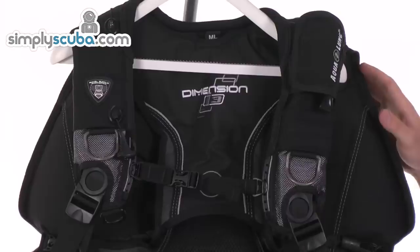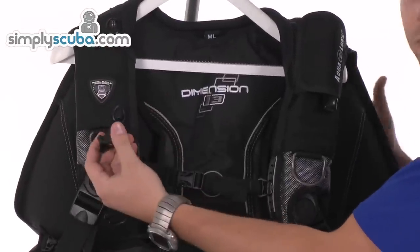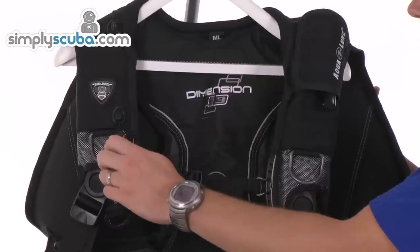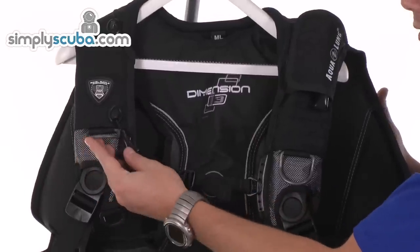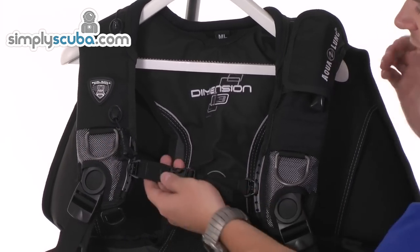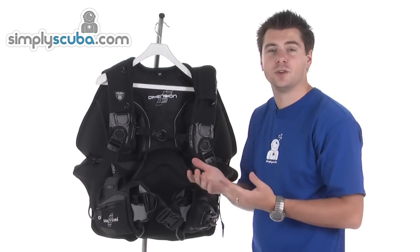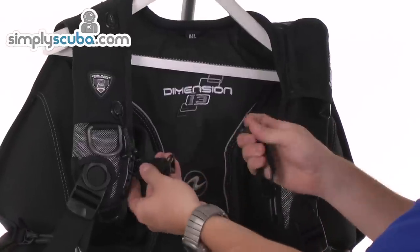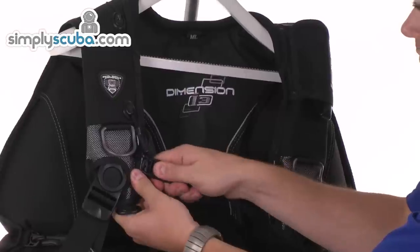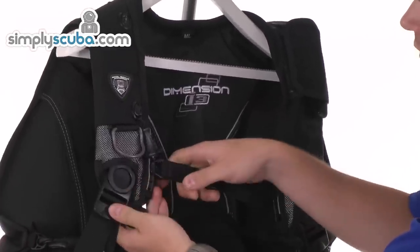Looking at some of the other features — on the right-hand shoulder, we do have a manual control over a dump, so you can just manually dump it from this point. You've also got a pre-bent D-ring for an attachment point. You've got an elasticated chest strap, so it gives you better stretch and a bit more freedom of movement. That's quick release as well.